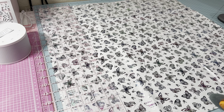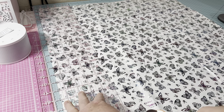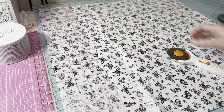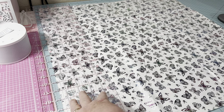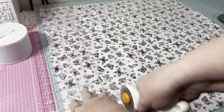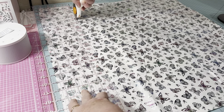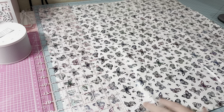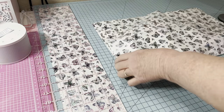I've got my ruler already on four and a half. I'm going to hold it down and try to cut straight, because sometimes it gets hard if I'm not leaning directly on it. This is a good rotary cutter, y'all — look at that, it cuts so nicely.